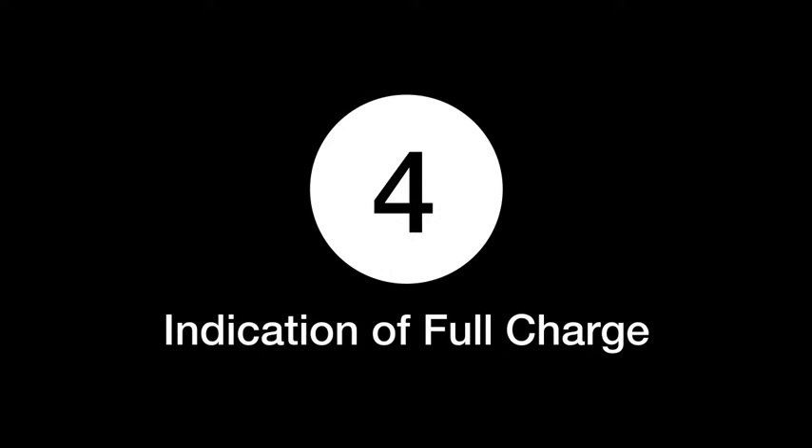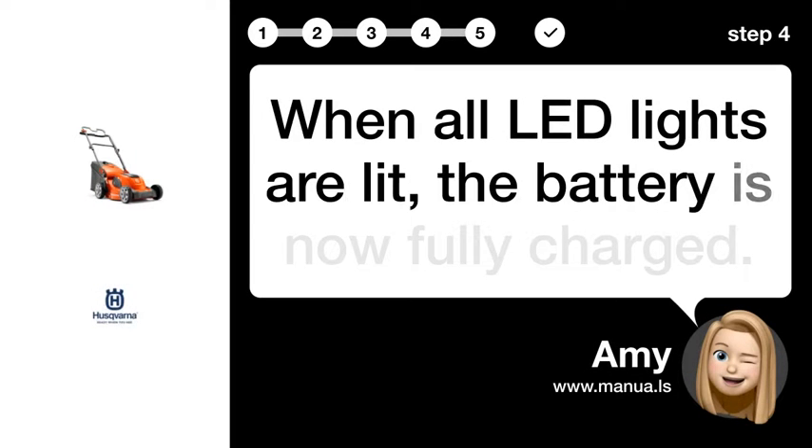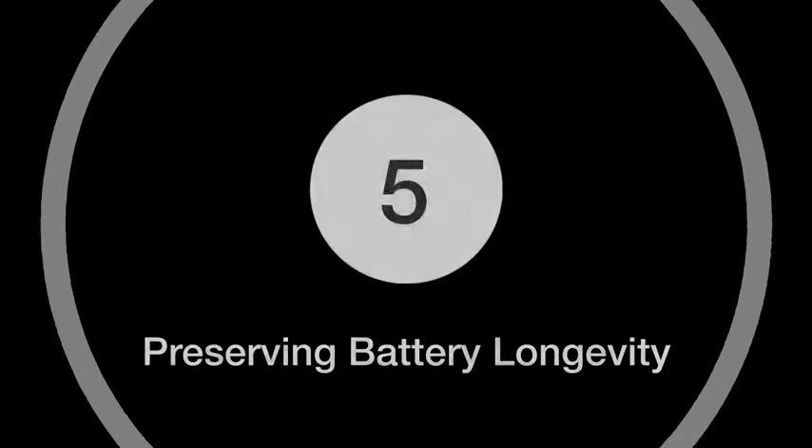Step 4: Indication of Full Charge. When all LED lights are lit, the battery is now fully charged.